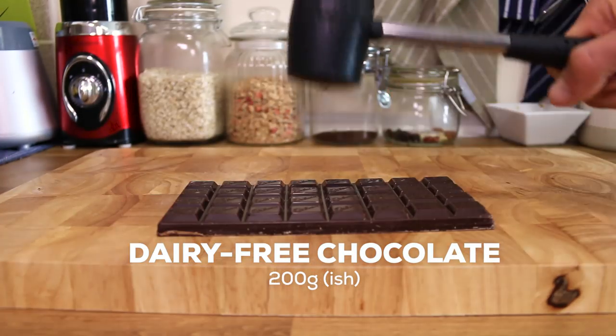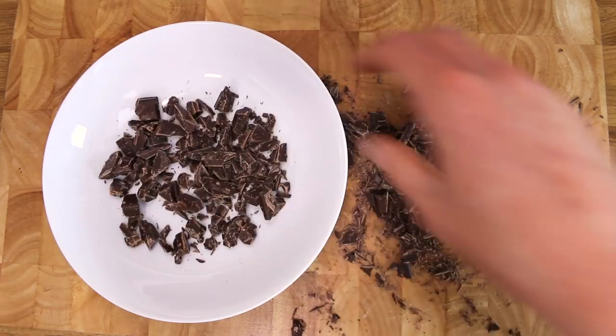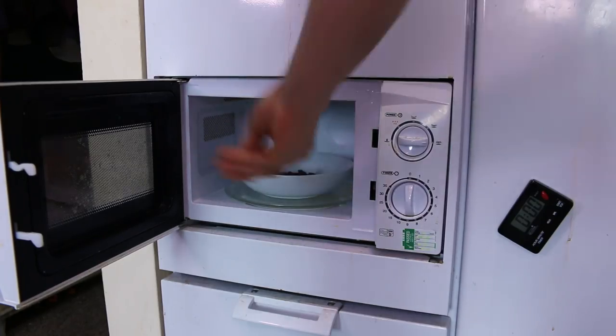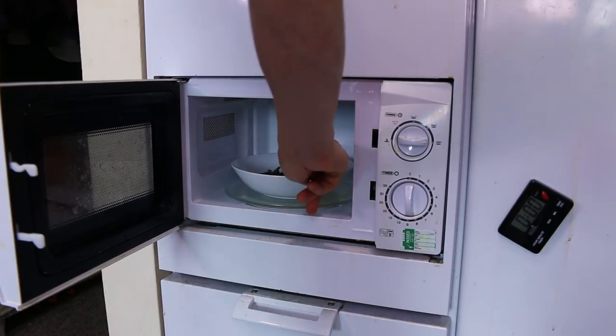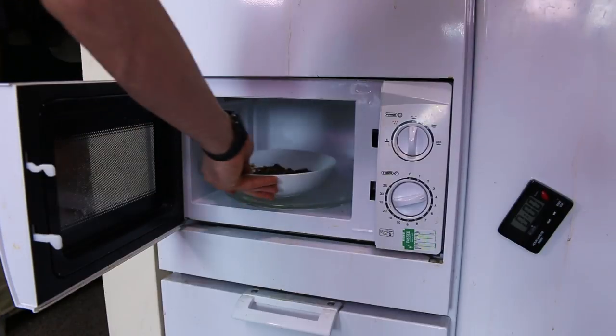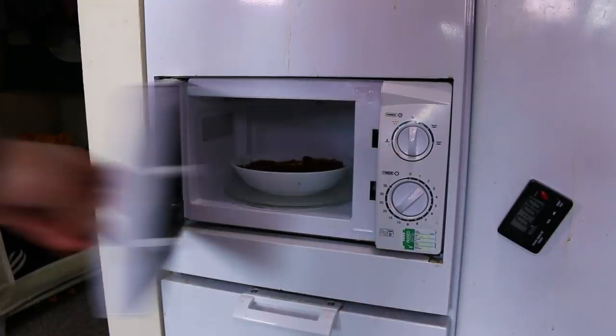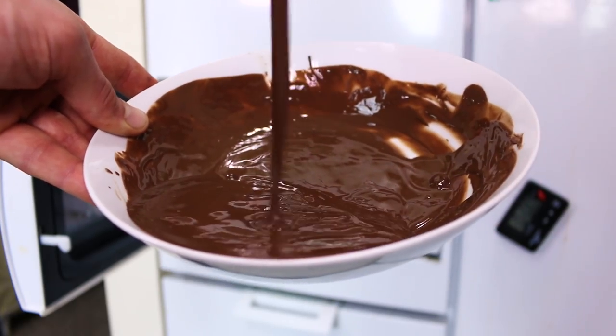Get some chocolate, break it up, and then chop it. The smaller the better, which is what I keep telling my girlfriend, but she doesn't agree. Oh well, what does she know, stupid alcoholic girlfriend. Lick up all of the chocolate like so. Into the microwave — oh, almost forgot the coconut oil. This is gonna thin out the chocolate. Turn it to half power, give it 30 seconds, then give it a mix. Back in for 15 seconds, mix — repeat 15 seconds and mix until you have chocolate that's runnier than Usain Bolt.